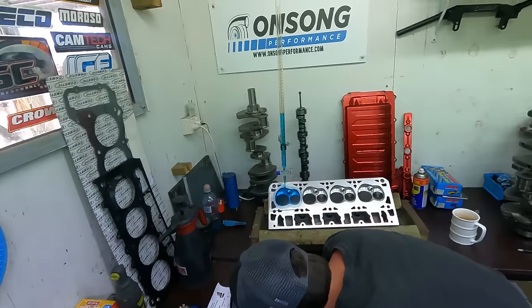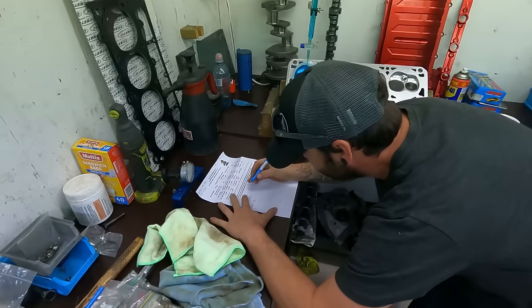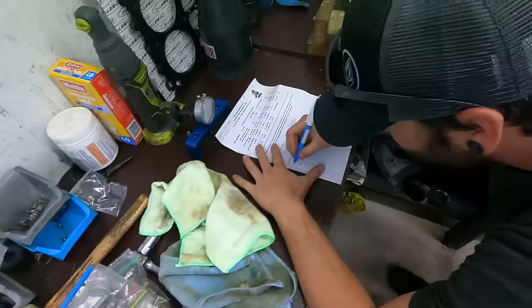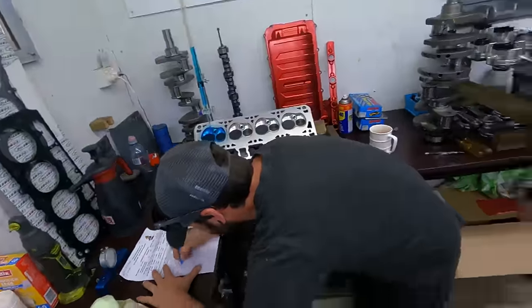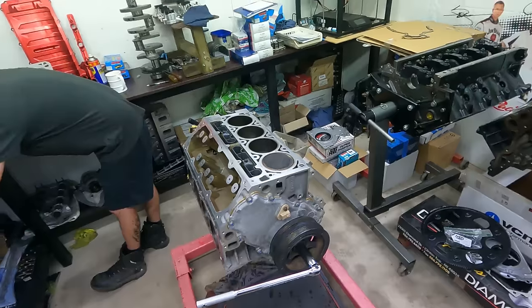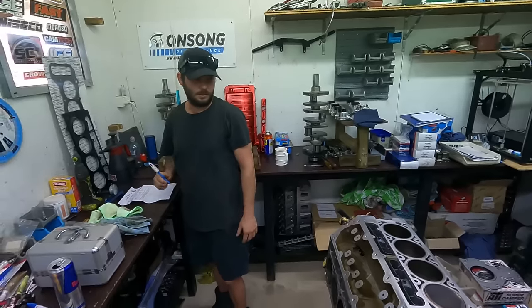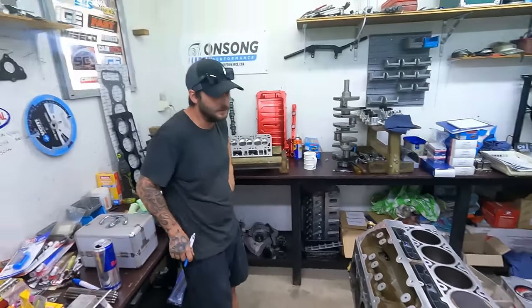A few last little measurements to do this morning. Bo just CC'd one of these chambers - they're actually nice and tight, nice and small. Nice little combo. CC's on chambers, measuring the deck with the deck bridge, then we start smacking heads on and they're yee-hawing.